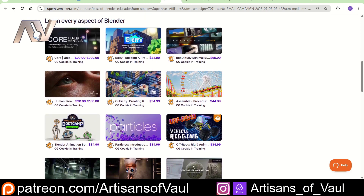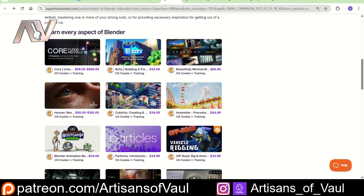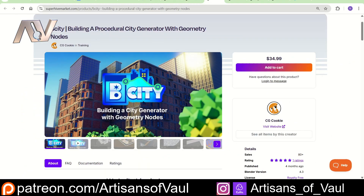So I think this is actually probably a bit of a better deal in terms of longevity. It's also got me really excited — for example, this course, Building a City with Geometry Nodes, I think is going to be really helpful for me in projects that I like to do. It's from CG Cookie, who are really well-renowned for putting out good courses, and it's $35 normally anyway, so I'm already getting $5 off even if I was only interested in this course.